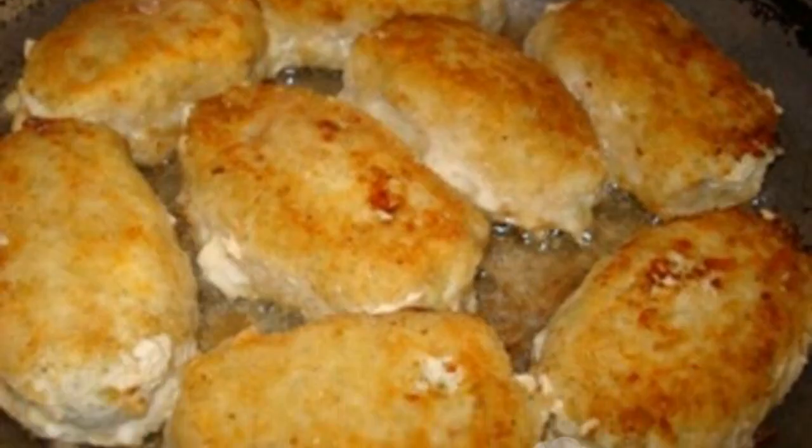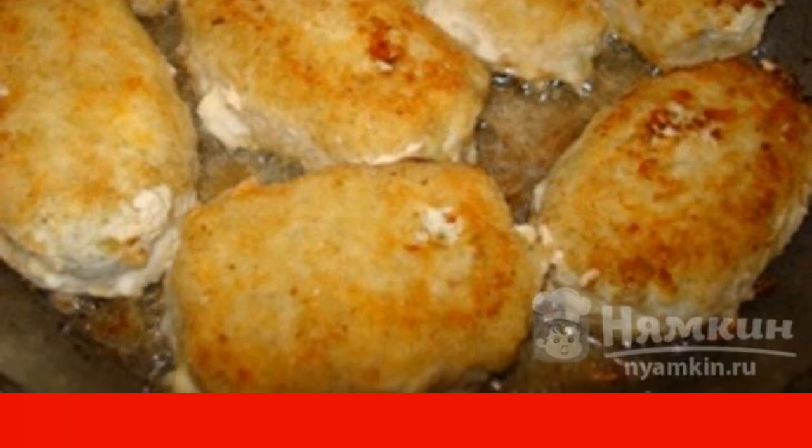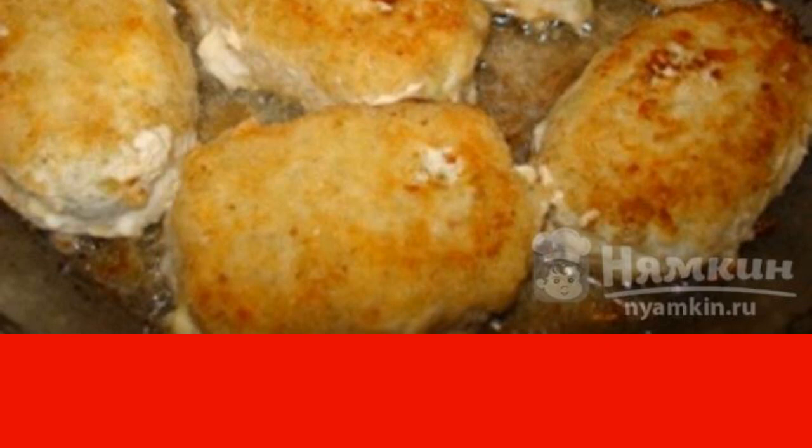Fry in vegetable oil on both sides for 7 to 10 minutes on each side over medium heat. Enjoy your meal.